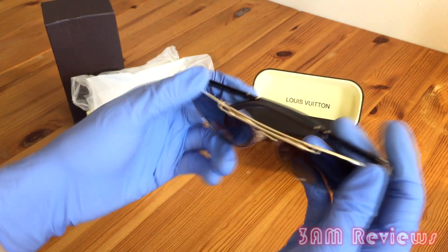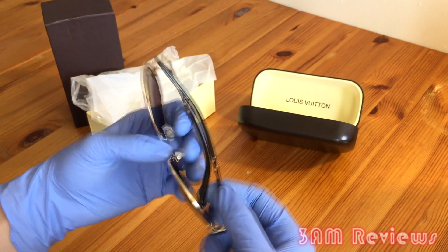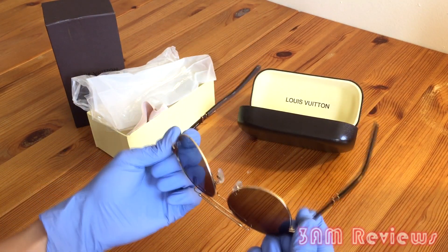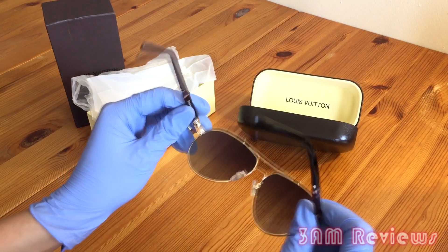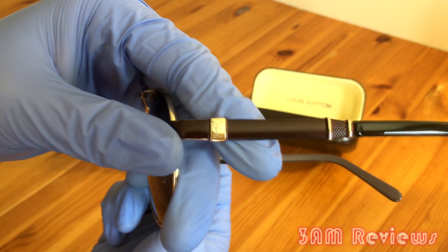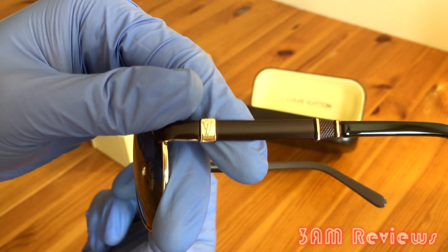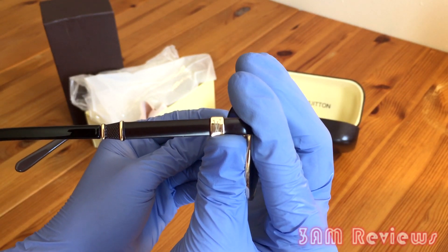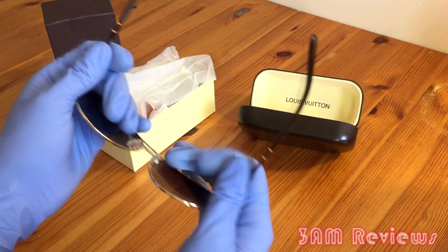Overall, the construction is surprisingly not super sturdy considering how expensive these glasses were. When you fold out the legs of the glasses you do have a slight bend, slight give, which is good. However, it felt kind of cheap because when you pull open the legs there was a minor creak, which I don't feel like I should be feeling at this price point. But you have the classic LV design on the side — each side — and on this pair of glasses they're quite big.